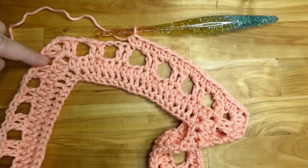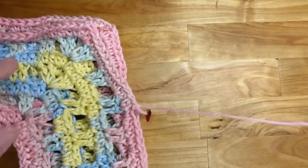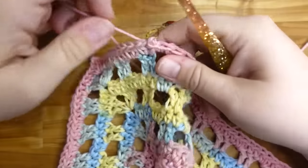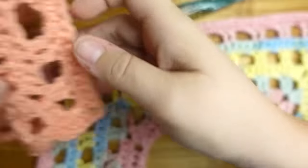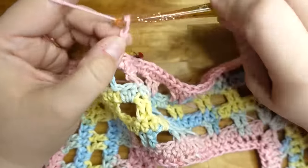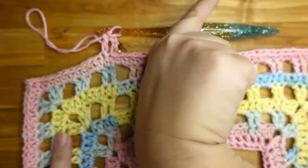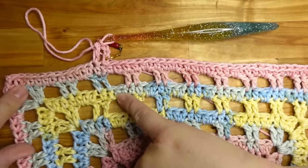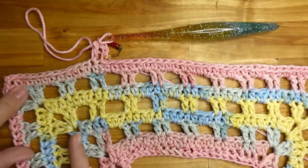Since this one has the half double crochet row done, we'll switch over. When you slip stitch to join, wherever you're slip stitched at, chain three — one, two, three — that counts as a double crochet, then put a double crochet in the next stitch. Your slip stitch is going to gradually move over from the corner each row because we're adding stitches.